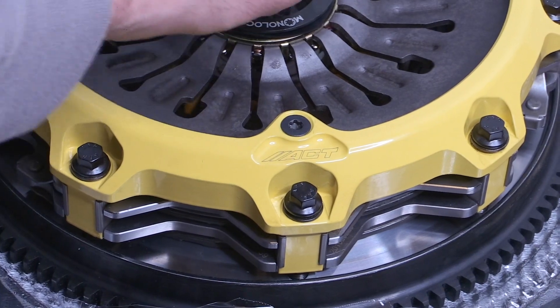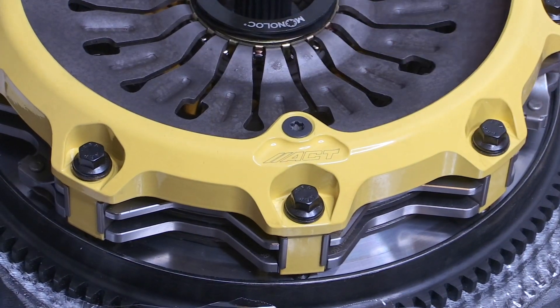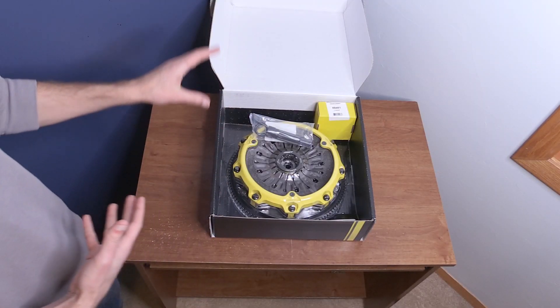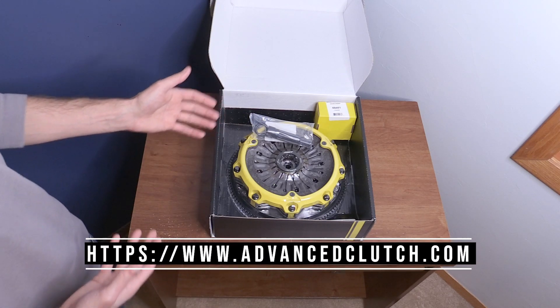This is where I recommend you talk to your dealer. If you're interested in ordering this clutch, they're probably going to ask you some questions about how much torque you have in your car and also what you plan to do with it. So talk to your dealer — they should be able to recommend the right clutch for you.